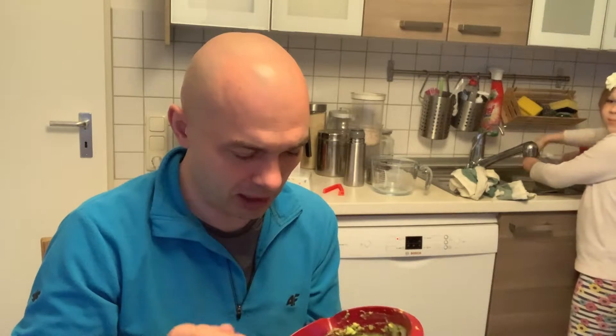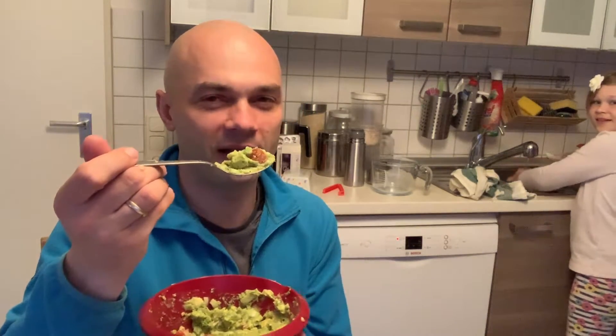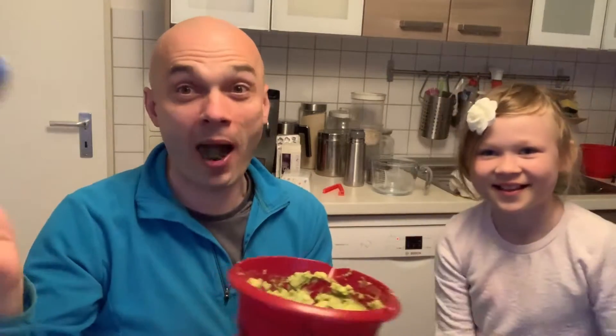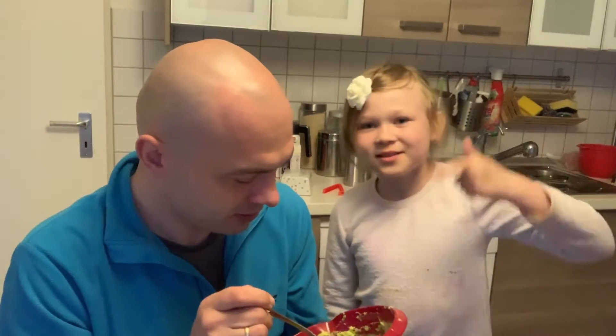I'll take a bit of tomato and everything and put it in my mouth... It's really amazing! So that's how you make the best guacamole ever. Really good!